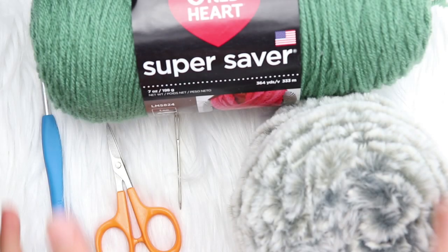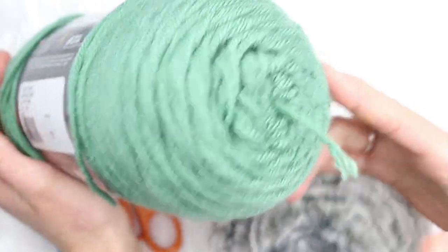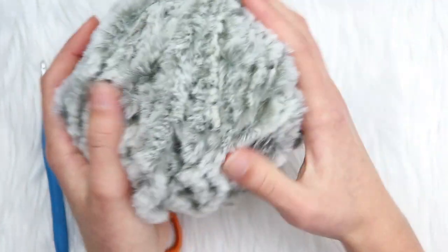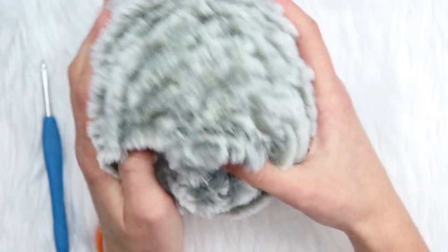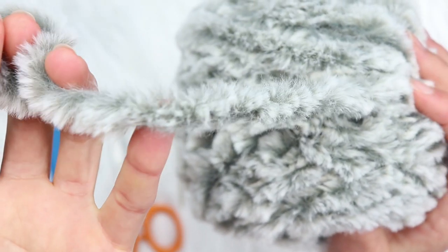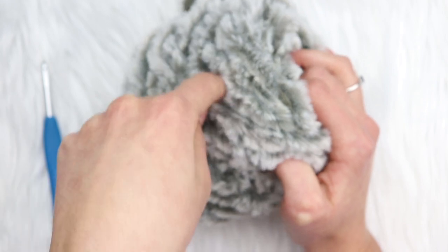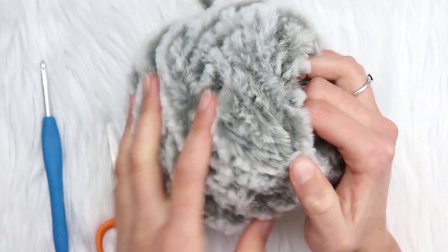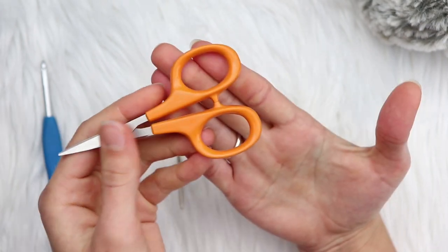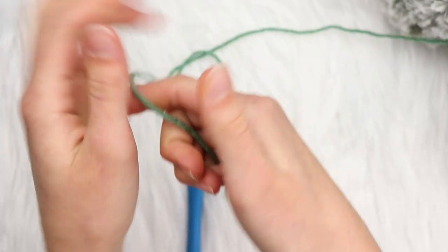The supplies you'll need are some Red Heart Super Saver yarn in the color Light Sage — you won't need all of it, just some. You'll also need some faux fur yarn for the cuff; this is Lion Brand Go For Faux in the color Husky, a pretty gray and white fur yarn. This is their number six super bulky weight yarn. Note: they also have Lion Brand Go For Faux Thick and Quick, which is number seven weight — do not use that for this project. You'll also need scissors, a darning needle, and a five millimeter crochet hook.